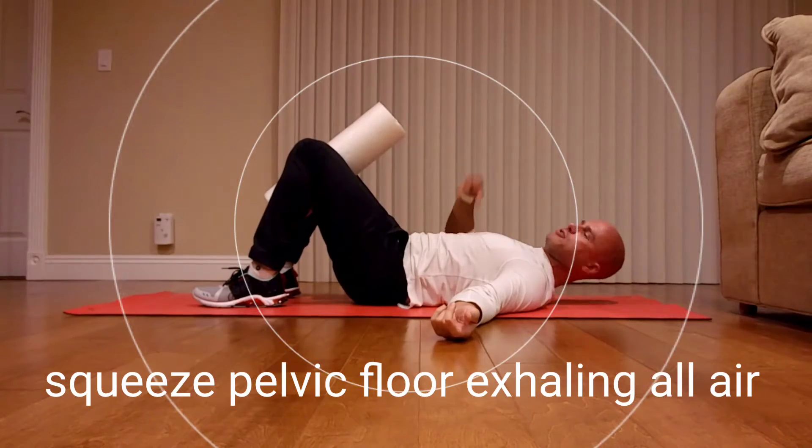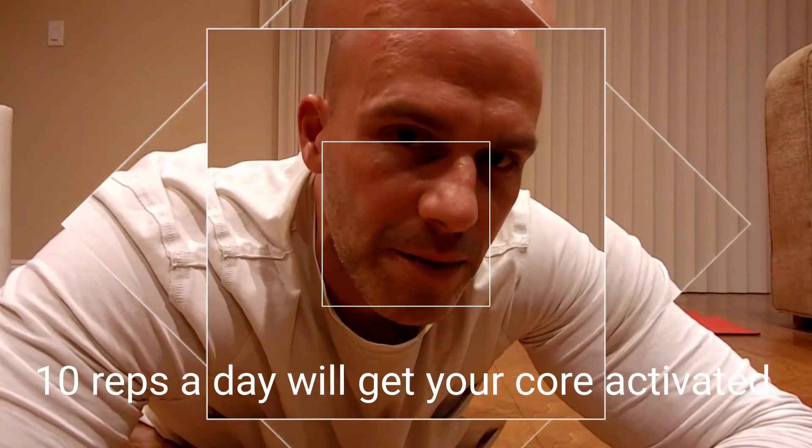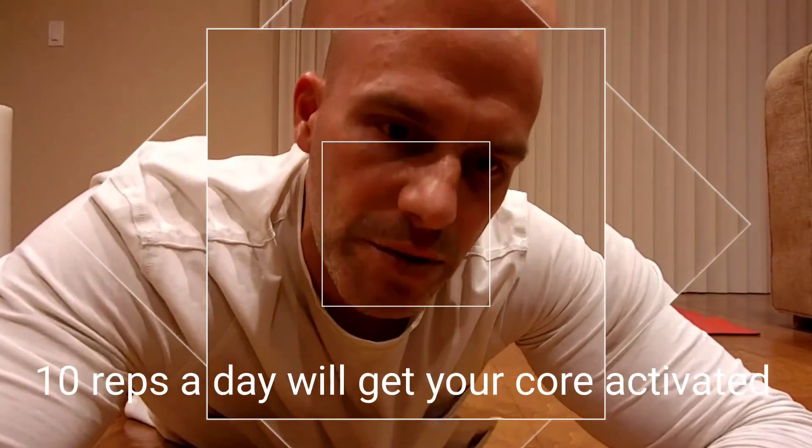You want to get some vibration, some shaking. Do about ten repetitions, trying to exhale as much air as you can, clearing your lungs, and just let go.